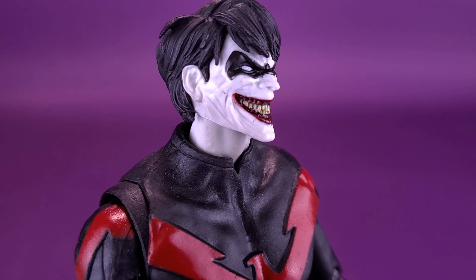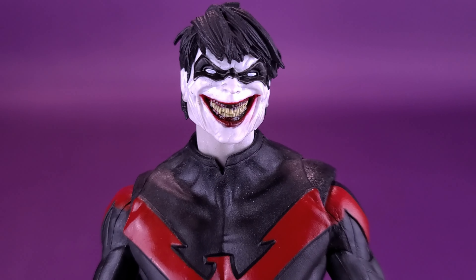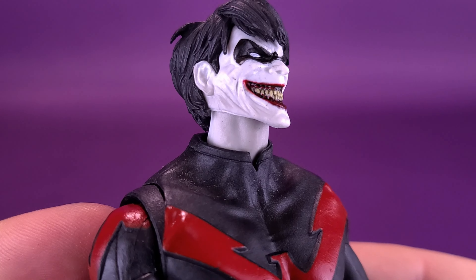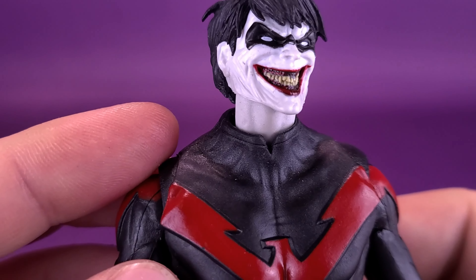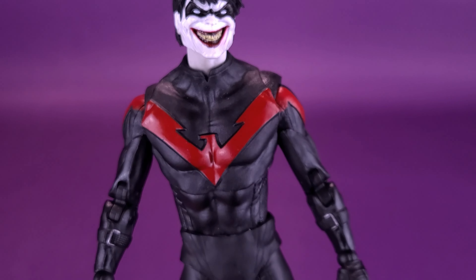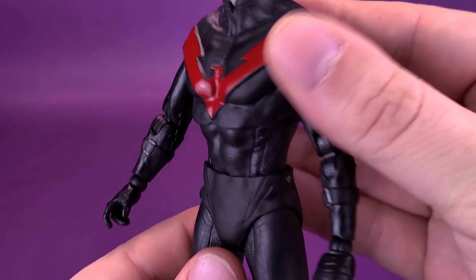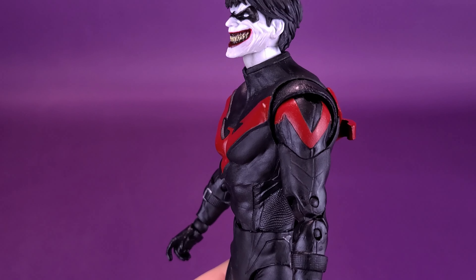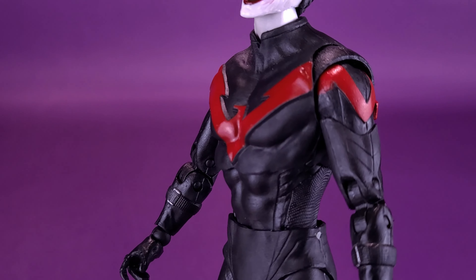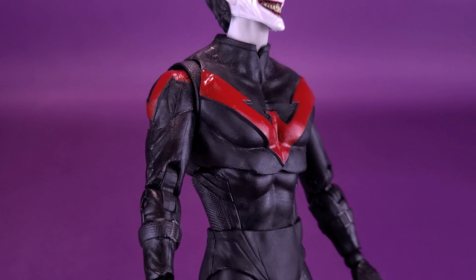I'd rather prefer jet black than those little streaks of blue that sometimes figures have, where toy companies don't know when to stop — before you know it, it looks like they have blue hair. One little critique is that the coloring of his neck isn't the same as his face — I wish the white was consistently the same level, but it's certainly not a deal-breaker. As for the rest of the body, this is based on the original Nightwing body proportions. There's a bit of a flatness to the body that some of the older DC Multiverse figures have, and even though this is a newer release, it inherits a lot of that because they're using the same body.